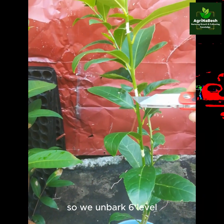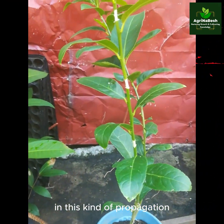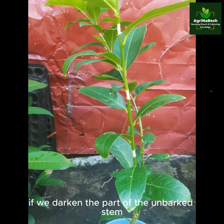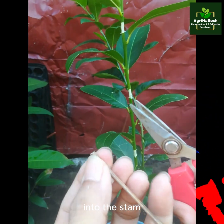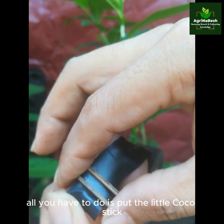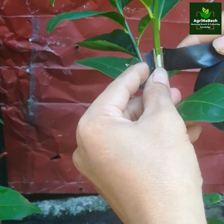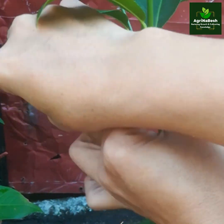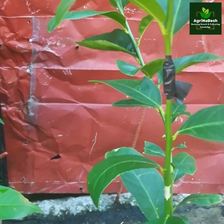So we de-barked six levels. In this kind of propagation, we will be using black electrical tape to observe if there is really a production of roots. If we darken the part of the de-barked stem, we also use cocopeat to at least give space when we roll and tighten the electrical tape into the stem. All you have to do is put the little cocopeat on the electrical tape, then roll it into the stem.